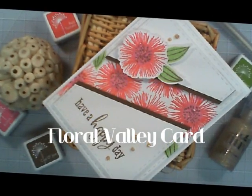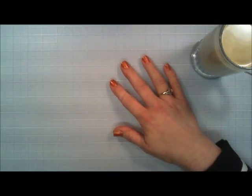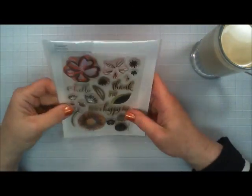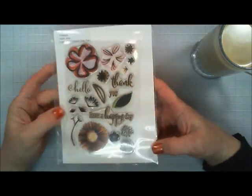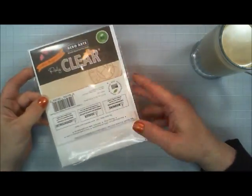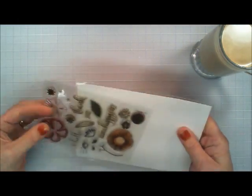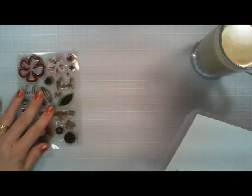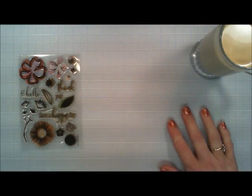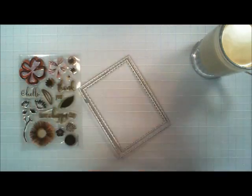Hello everyone! I hope you're having a fantastic Friday. Thank you so much for joining me for my Happy Friday series using what's in our stash. Today I'm going to use a stamp set from my stash — it's an older one, a couple of years old, but it's from Hero Arts and it's the Color Layering Happy Day Flower stamp set. It has some really pretty and unique flowers, so let's jump in and get started.